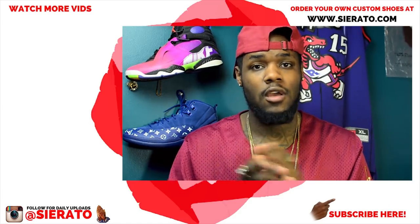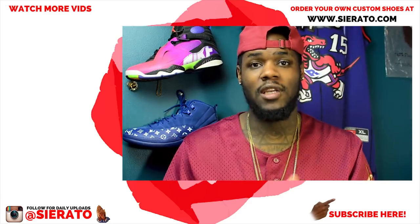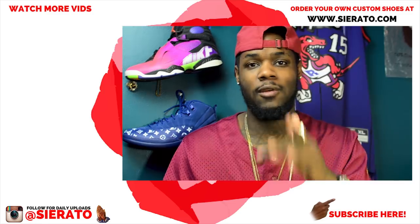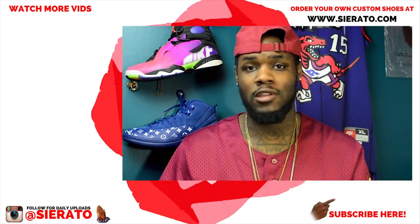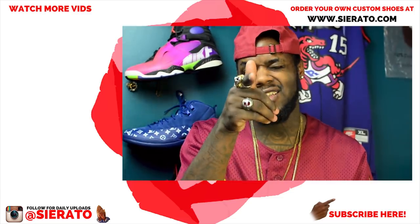To purchase your own custom, visit serato.com — it's in the links, the description, the videos; it's all over the place, you just got to do the legwork and look. Be sure to also help support the channel at patreon.com/serato. Without further ado, I'll catch you guys in the next video.